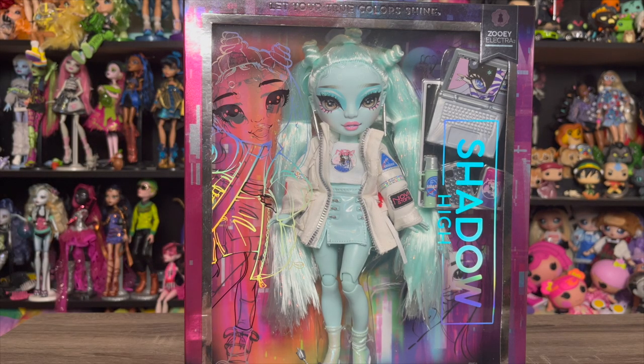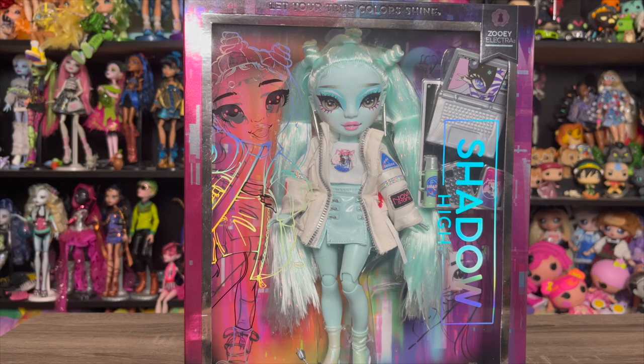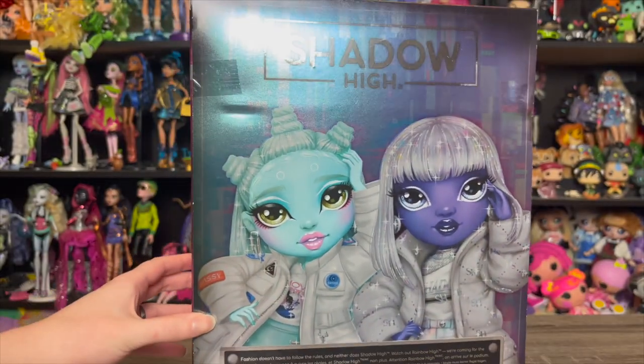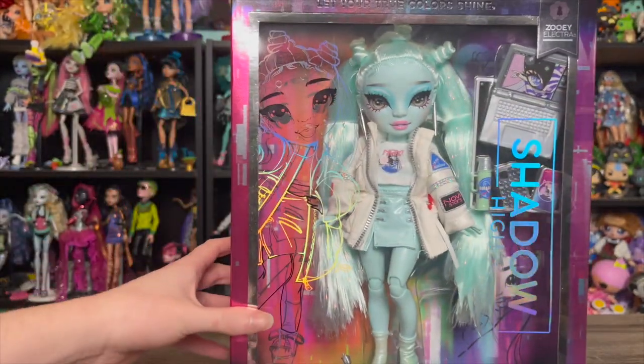I just wanted to be honest that I didn't buy her because I love the outfit, so if I'm a little more critical towards it, I do have that bias. This was actually bought for me by my lovely husband — I was going to wait for a sale, but he surprised me with her. I can't complain; it's very sweet, and now I have extra pieces to work with. Here's Zoe in her box, and the back of the box — very exciting stuff.